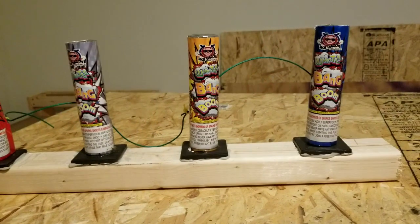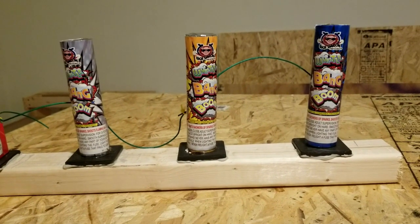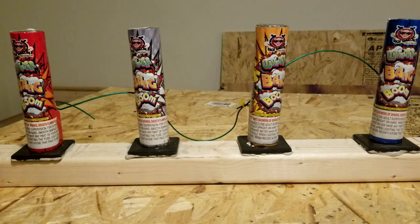We got the red one first, then the gray one, then the yellow one, and then the blue one. All right y'all, let's check this demo out. We got the Whistle Bang Boom, all four going up.